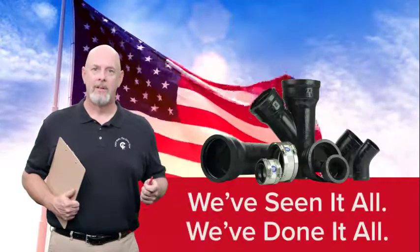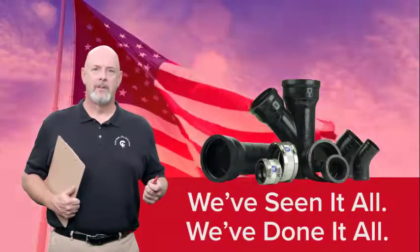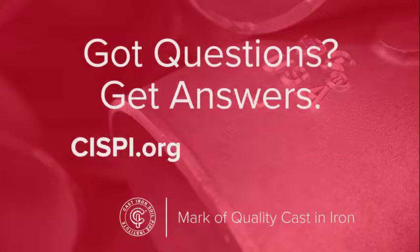We've seen it all. We've done it all. Learn more at syspy.org.